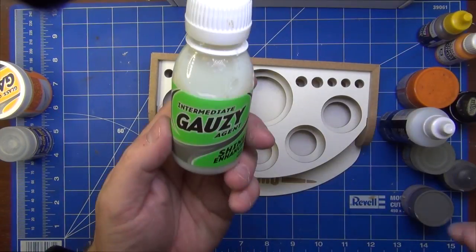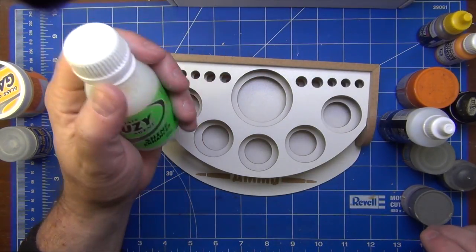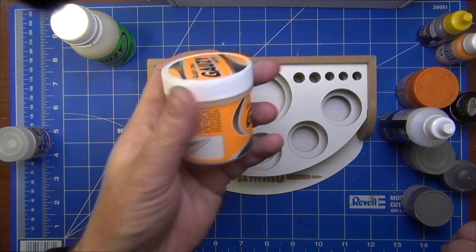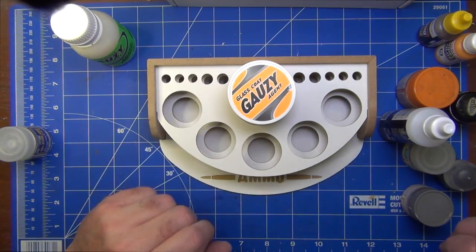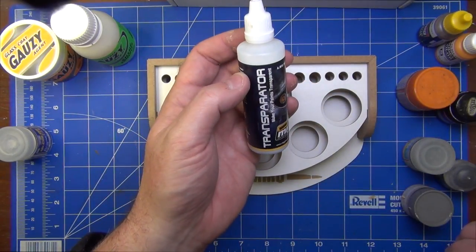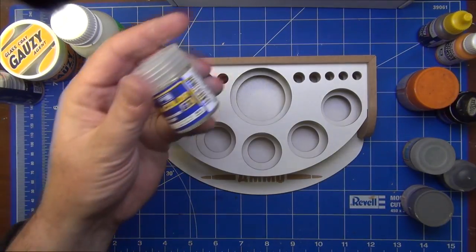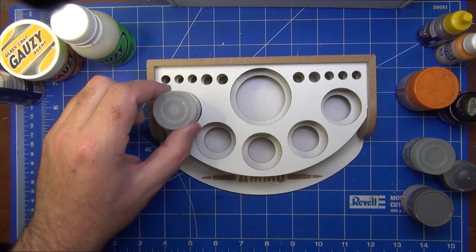Here's an AK Interactive Gauzy Agent — maybe it's a bit wrong putting it in an Ammo workbench organizer given the politics, but it fits fine in the centre. I've also got their larger Gauzy Agent bottle and that fits too — excellent. Some taller bottles like MIG's Transparenter also fit, both in the centre and on the sides. A Mr Hobby bottle fits perfectly as well — it's a good size for that one.